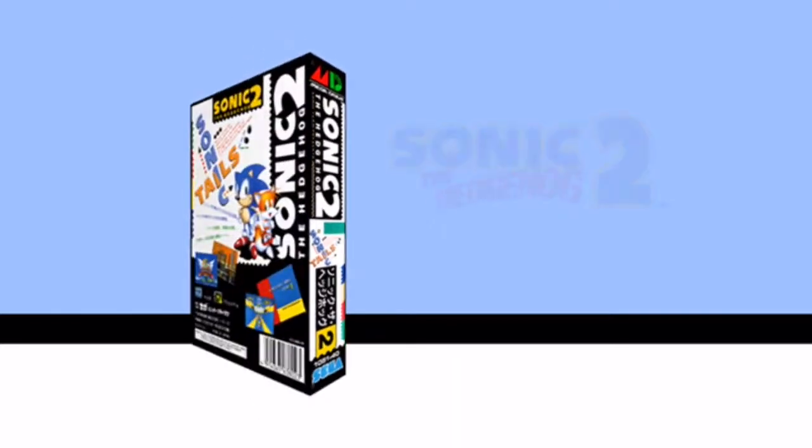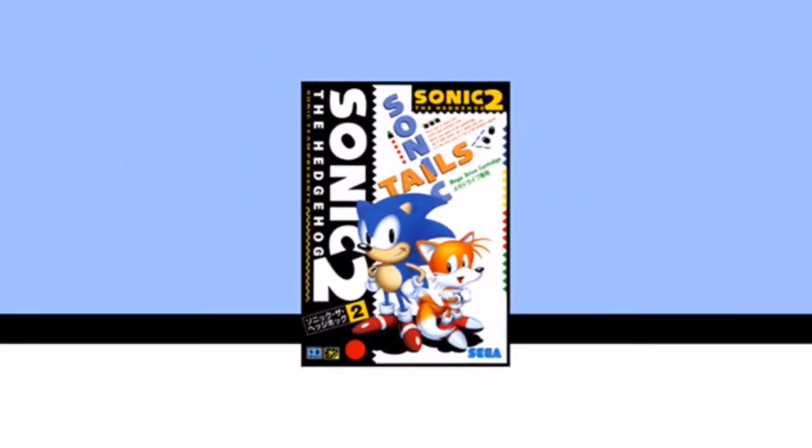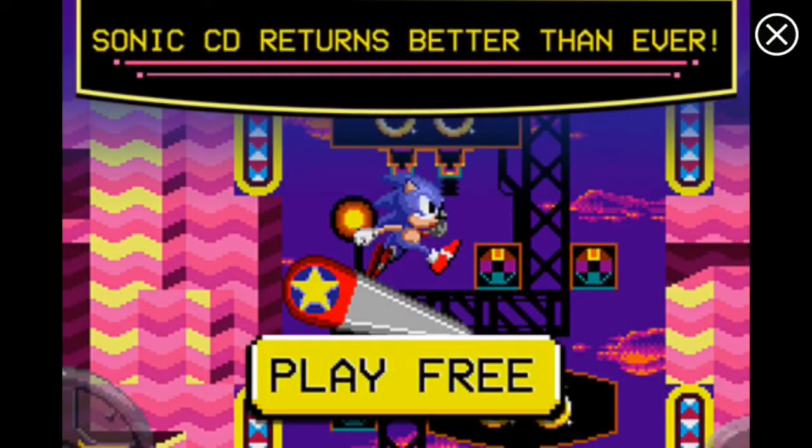I always remember playing this game on Mega Drive — don't know if you guys remember that. Fun memory, this is my classic Mega Drive thing.